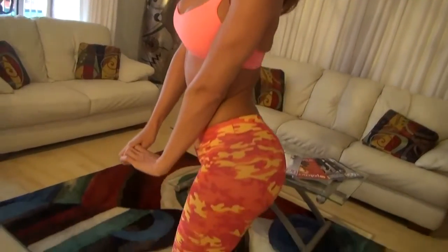Hi everyone, it's Karen Kennedy, Fearlessly Fit model here in beautiful Miami. Today I'm going to show you how to do some exercises at home, like squats, to really get that rounded out, bubbly backside.